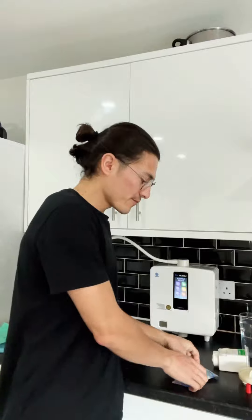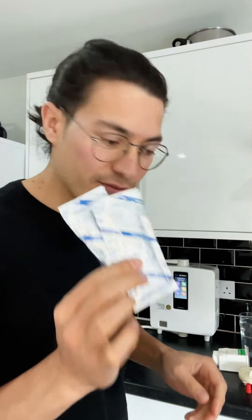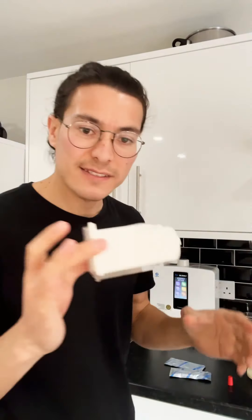What we need is: first thing, two sachets of citric acid, your cartridge, the cap — just one — and then cleaning tank. That's all you need, and a glass of water.